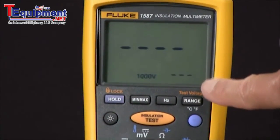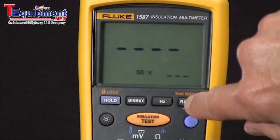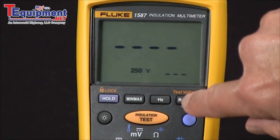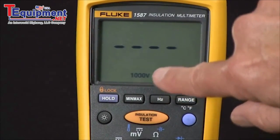At this point we can select the test voltage by pushing the test voltage button. Every time we push it we rotate through 50 volts, 100 volts, 250 volts, 500 volts, and 1000 volts. I'm going to use 1000 volts.